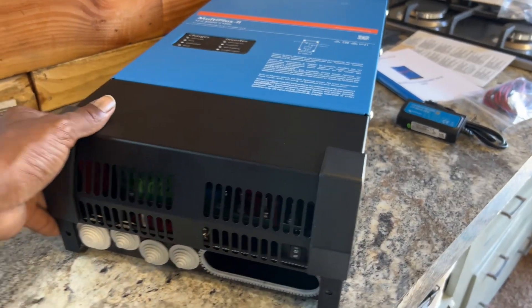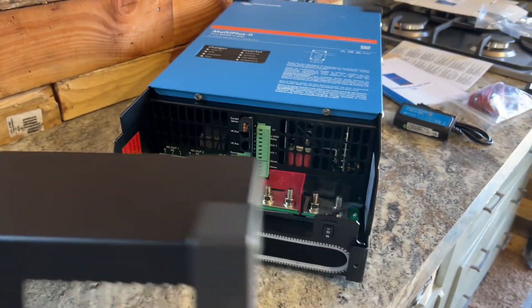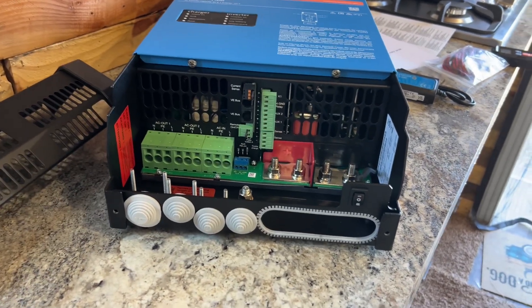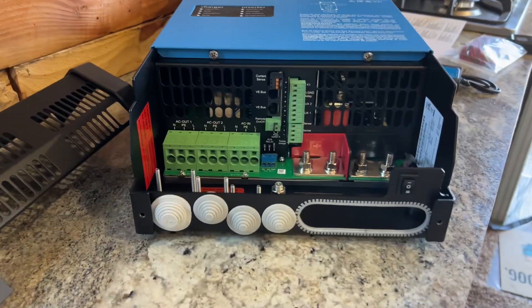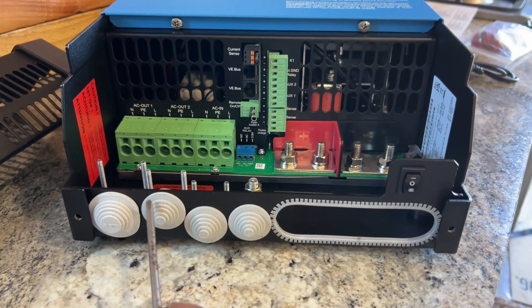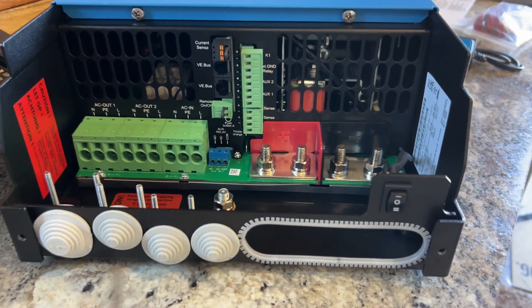I've already taken the time to loosen the screws, so I'll place that over there. As you look here on the outside, these you will cut off - that's where you're going to put the wires and the wire inlets.